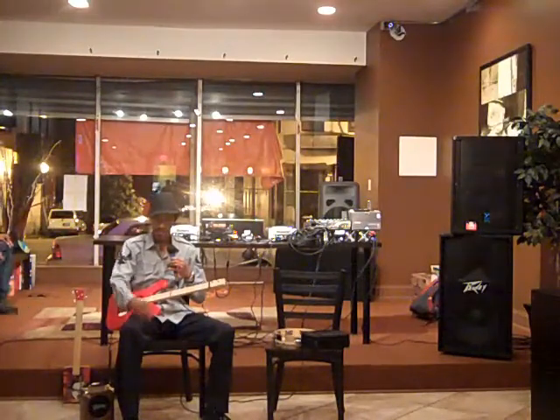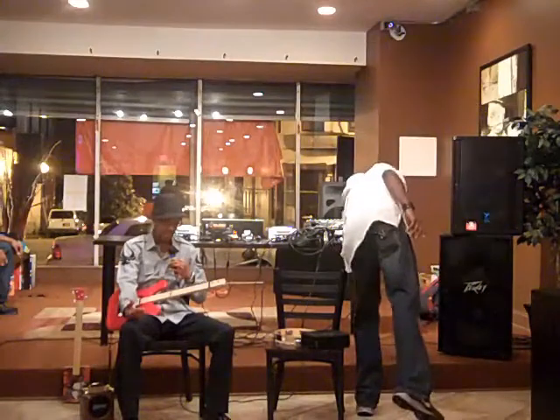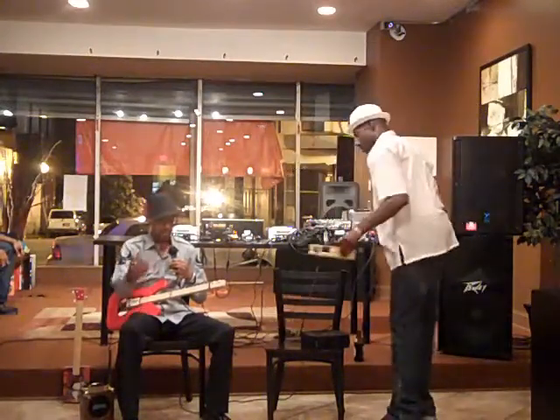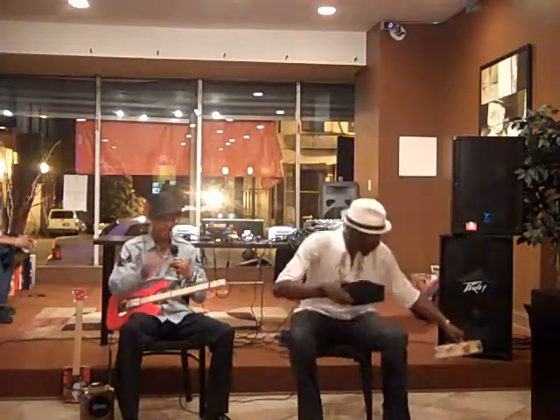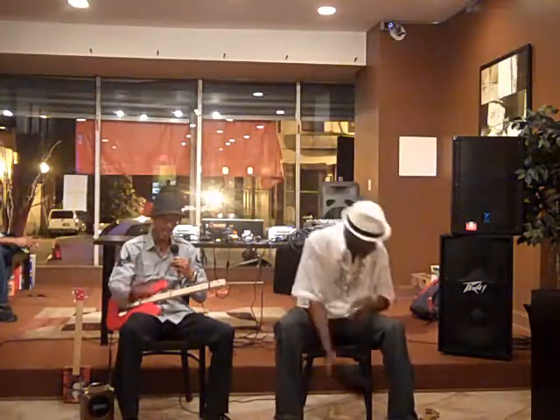Eventually, as things got better, if you showed some talent with that, then you would graduate and somebody would buy you a real guitar. It's kind of come full circle now, where you've got all these professional guitars that cost maybe $500, $800, $1,000, $7,000 — whatever you want to spend.